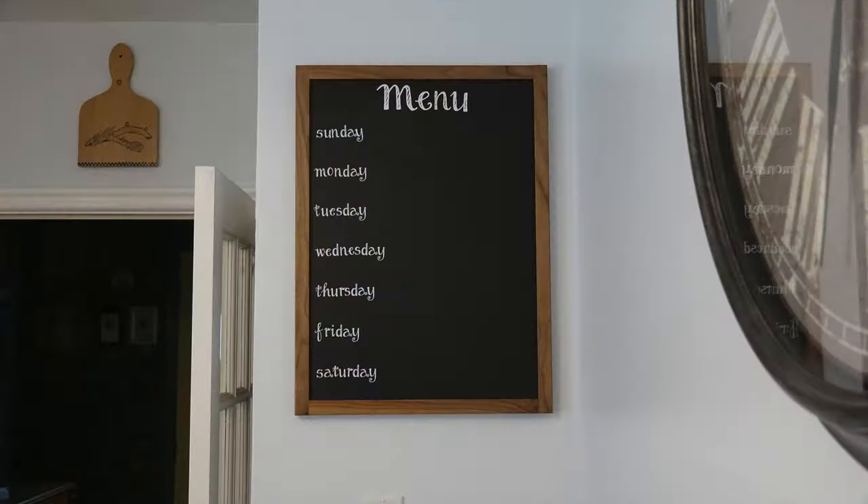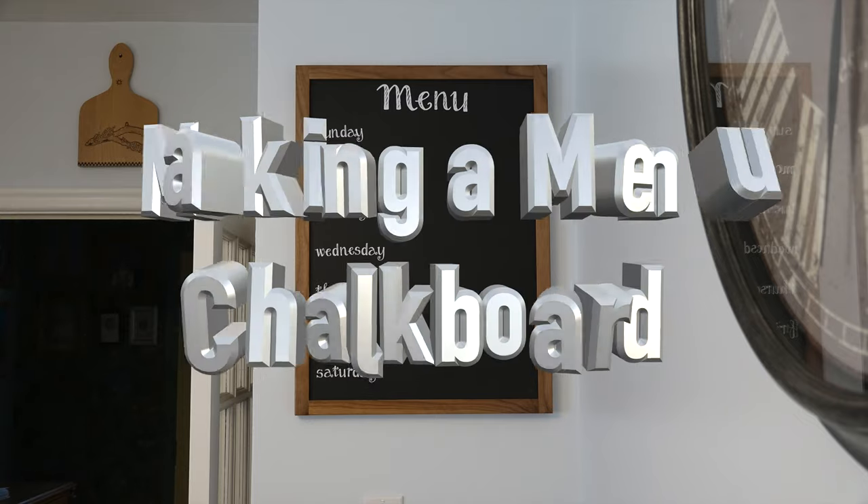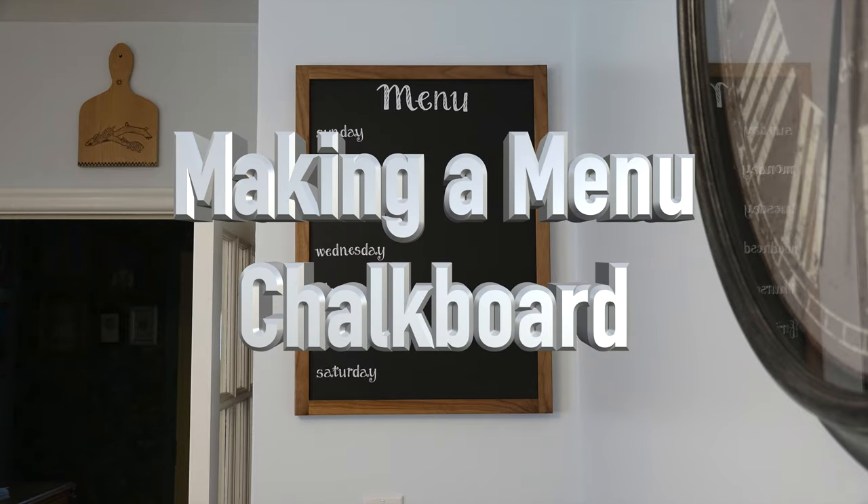Welcome back. This week on the show we're making a menu chalkboard. I saw this idea recently and thought it would be a good one to bring to the show. Basically what it is is a chalkboard that you display a weekly menu on.